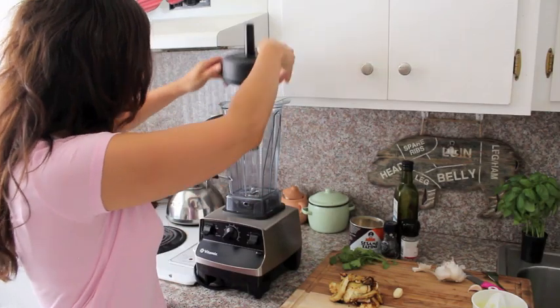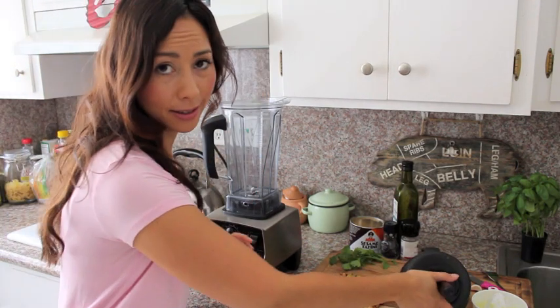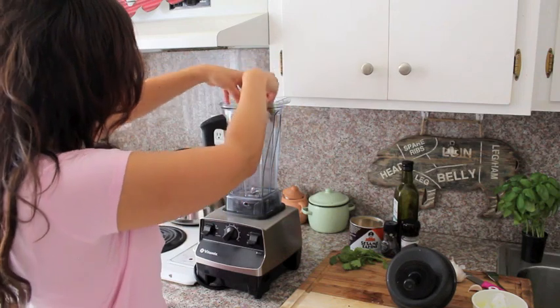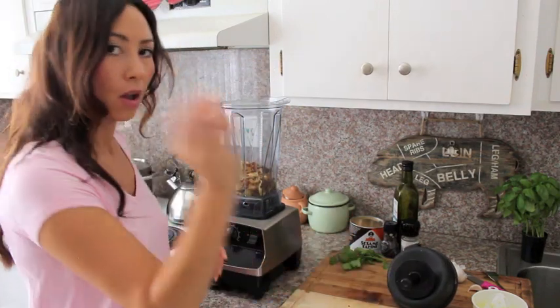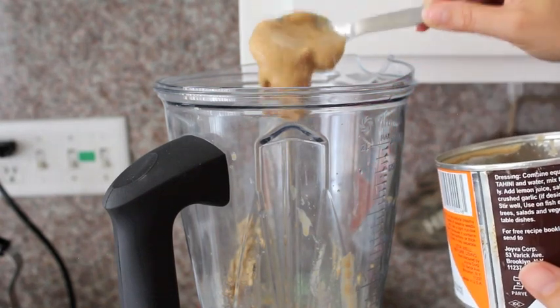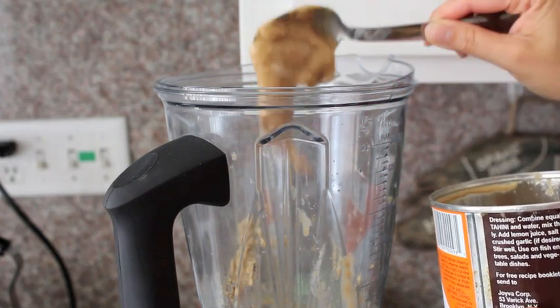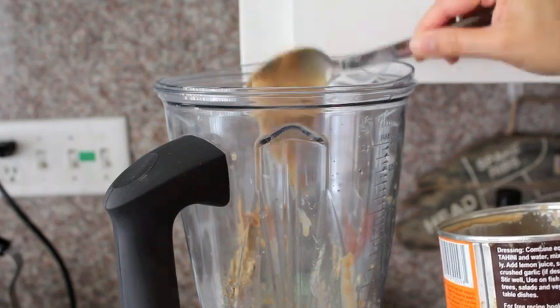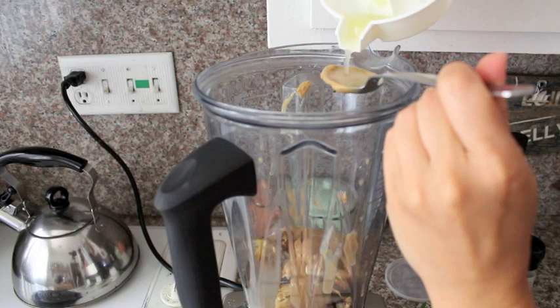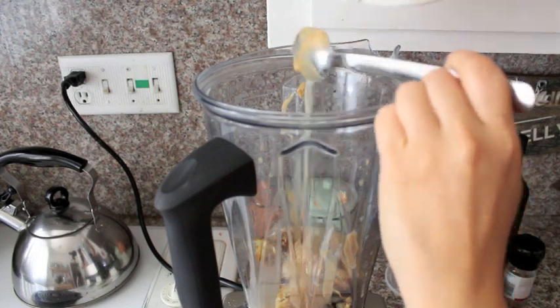Now we're gonna pop everything into a blender. Whatever kind of blender you've got, we need to whizz this up. So all the flesh of the aubergines going in, one clove of garlic, one tablespoon of tahini paste going in. And I have some freshly squeezed lemon juice — so again I'm gonna put two tablespoons in.